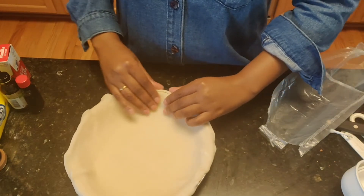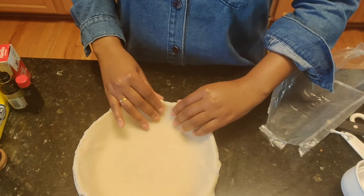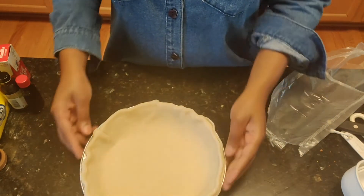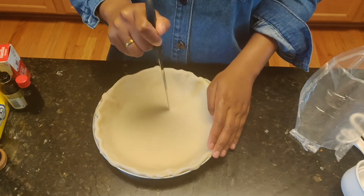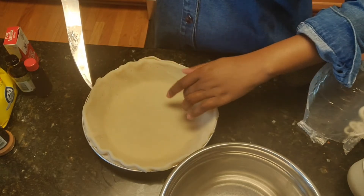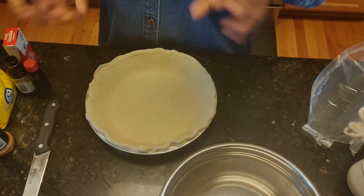I'm okay with just kind of crimping it up just a little bit. I'm not too fussy about this at all, but it's really up to you. You'll definitely want to either trim it or tuck it in. Once you've done this, you can take a fork or a knife and just poke some holes in the bottom. You'll want to make sure that you also poke the sides and make sure the bottom is pressed down so the filling sits comfortably.